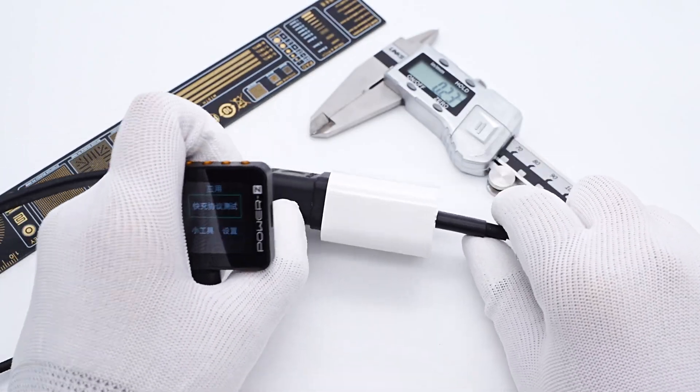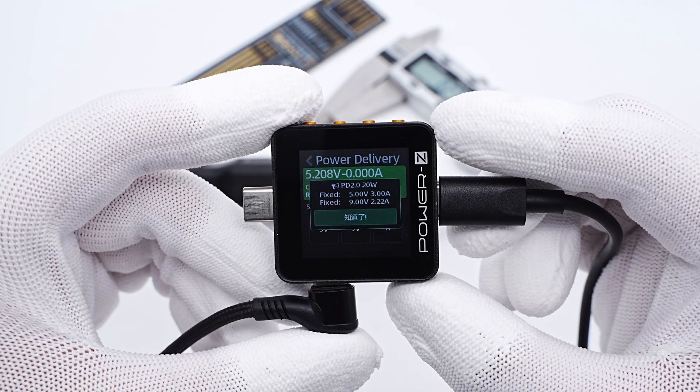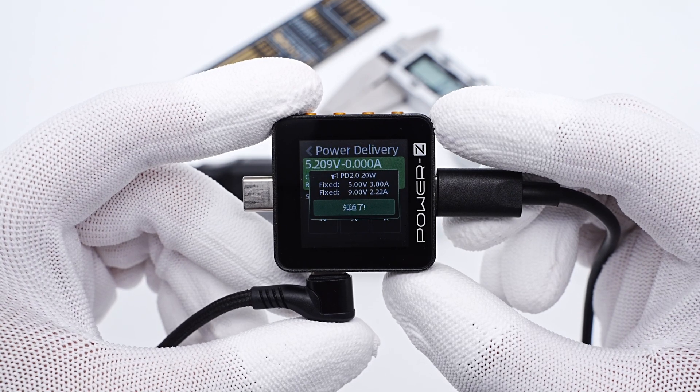The charger, as the Power-Z KM002C shows, only supports PD 2.0 protocol. It also has two fixed PDOs of 5V 3A and 9V 2.22A.